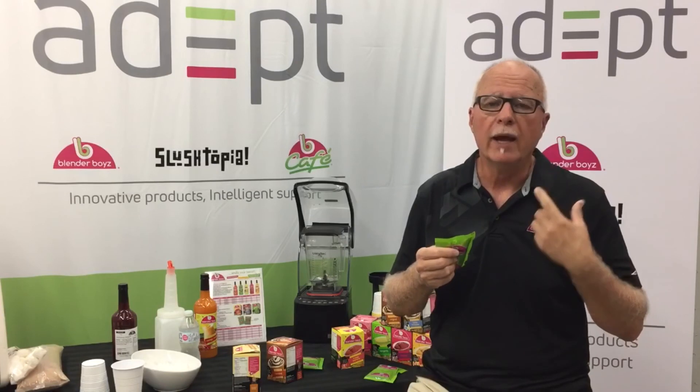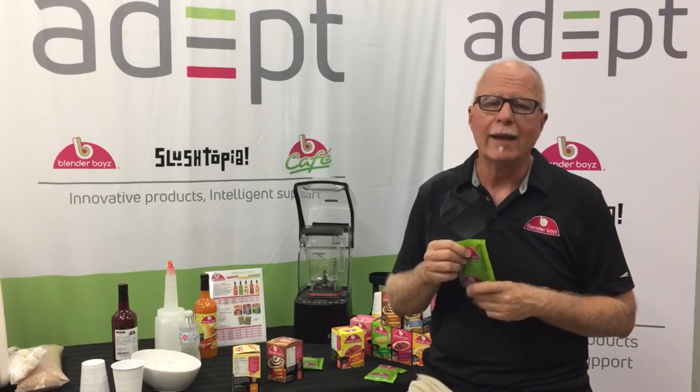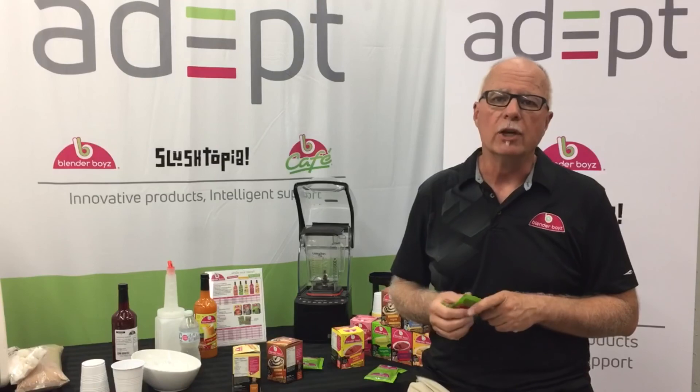For information, contact Jim at Blenderboys.com or Jim at AdeptFB.com. Give me a shout. Thanks.